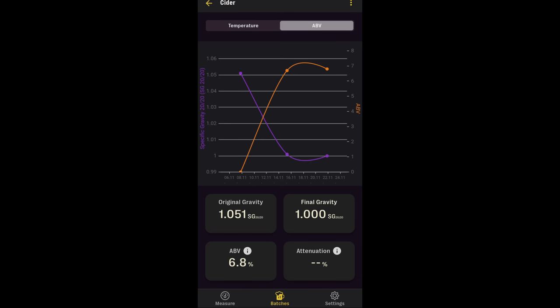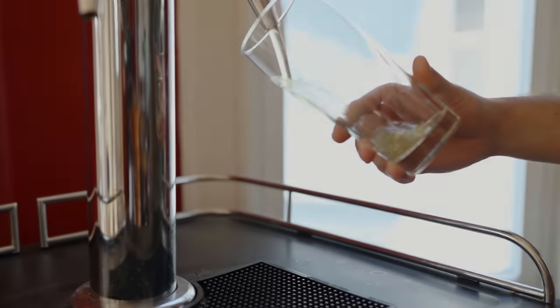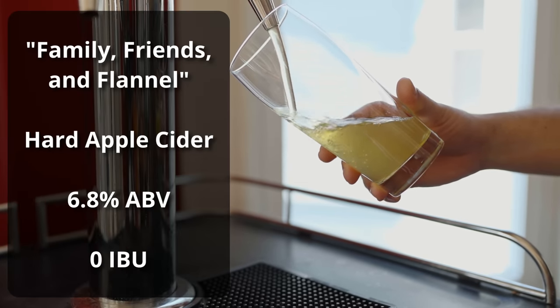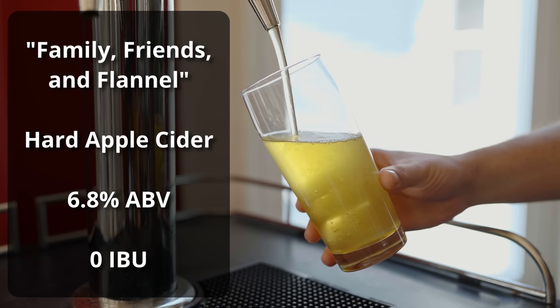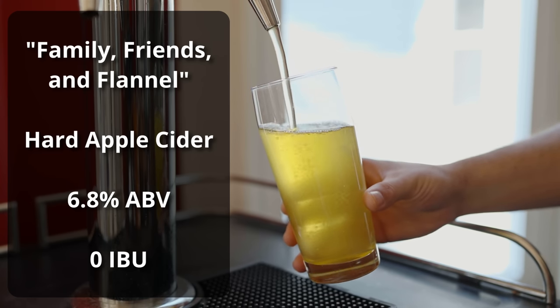So for the fermentation on this cider, it was pretty much the same as if I had fermented a beer of the same gravity. We had a roughly two-week fermentation, bringing us all the way down to 1.000. I waited a few extra days to see if it would go below 1.000 but it parked there as the final gravity. The cider is obviously pretty dry, but I like that flavor, so I decided not to stabilize and back sweeten. I put it in the keg and force carbonated at about 20 PSI for about three days, giving us roughly the same carbonation as a standard beer. The cider is called Family, Friends and Flannel, comes in at 6.8% ABV and zero IBUs, because dry hopping doesn't add IBUs.